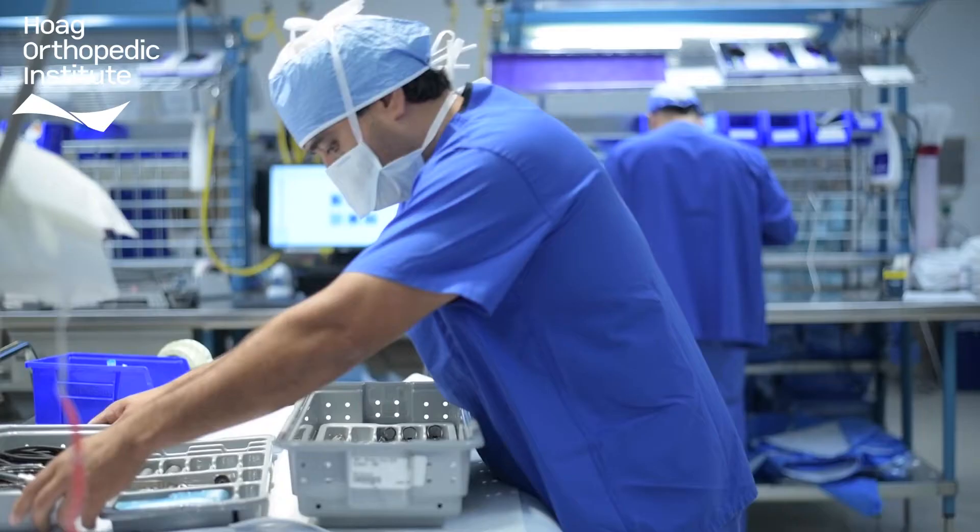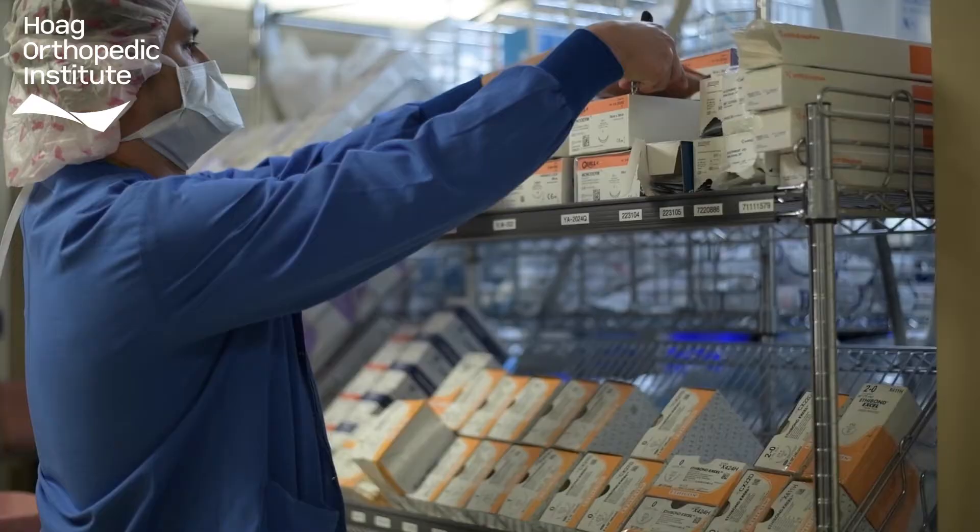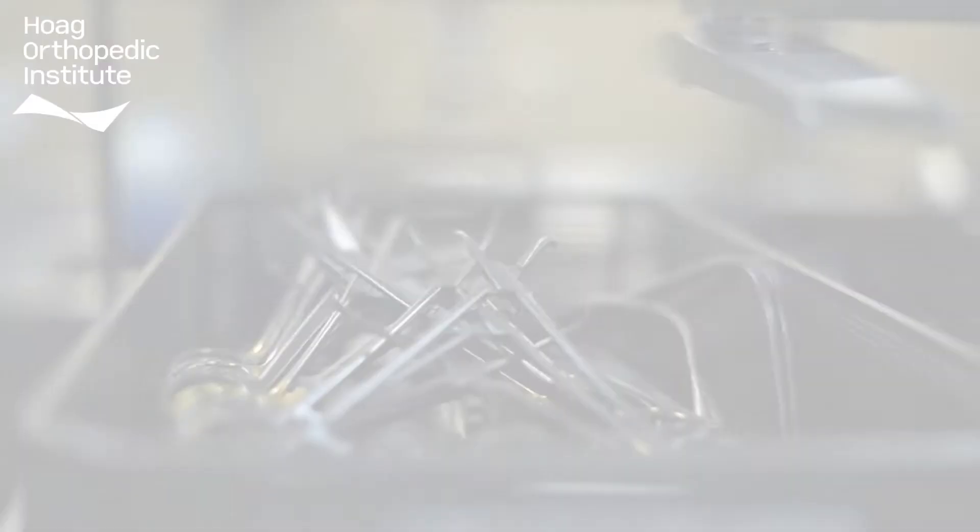It's here where our instruments are cleaned, inspected, assembled, and sterilized and prepared for surgery. Not too many people are familiar with this department, so I'd like everyone to have a chance to look and see what's going on inside.